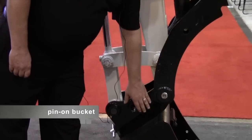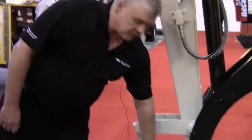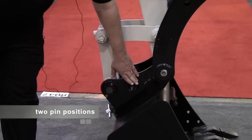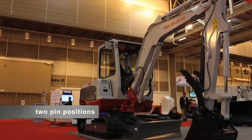Starting at the front of the machine, you can get either a pin-on bucket or a quick coupler that's built for us from Takeuchi Equipment. What you'll notice here is we have two bucket pin positions: one is a power dig position, and one is a load position. The load position gives you a greater bucket tip radius for opening and closing for loading applications.